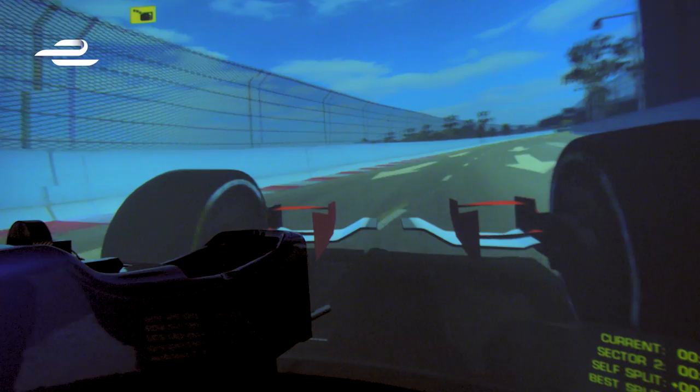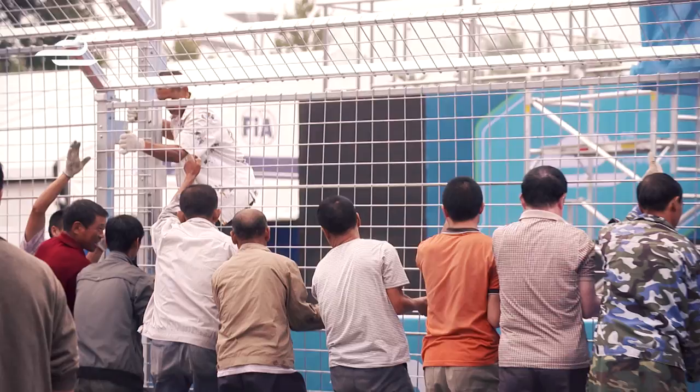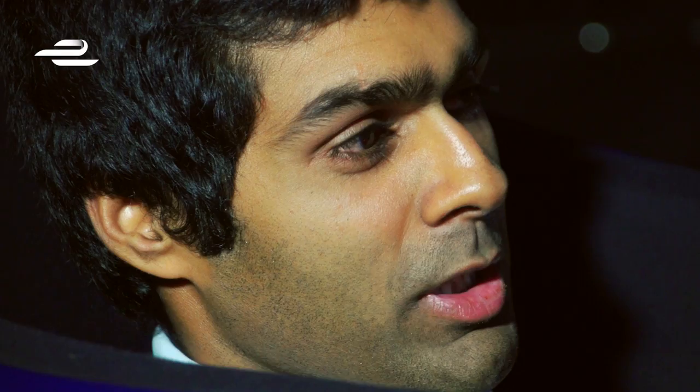There are a few factors on a simulator which you can't really replicate on an event like this. One is the surface, secondly the curbs. Don't forget these are street circuits which haven't been used before. Temperature obviously is something you can't factor in, which affects the grip levels on the asphalt. So there are a few things which we don't really know 100% until we get there. You have to take what you do in the virtual world with a little pinch of salt.